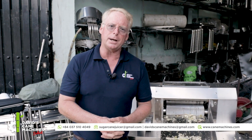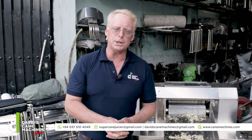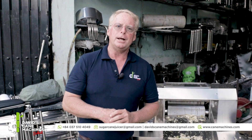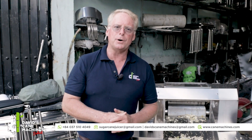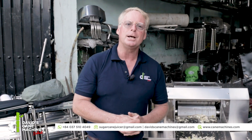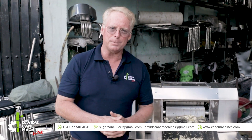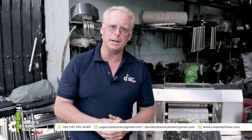Exclusively brought to you by David's Cane Machine Select. Thank you for watching. Please inquire at the numbers below. If you're new here, hit the bell and subscribe and become one of our many fans here on the Tubobiz David Cane Machine channel. Thank you for watching. I'm David Graham, founder of David's Cane Machine Select.